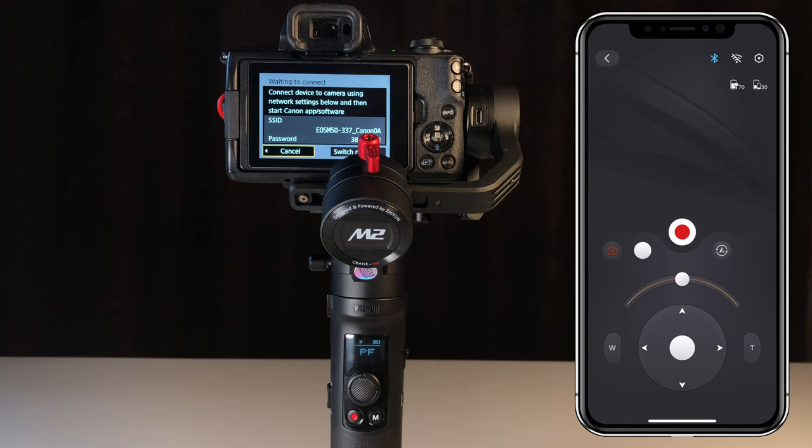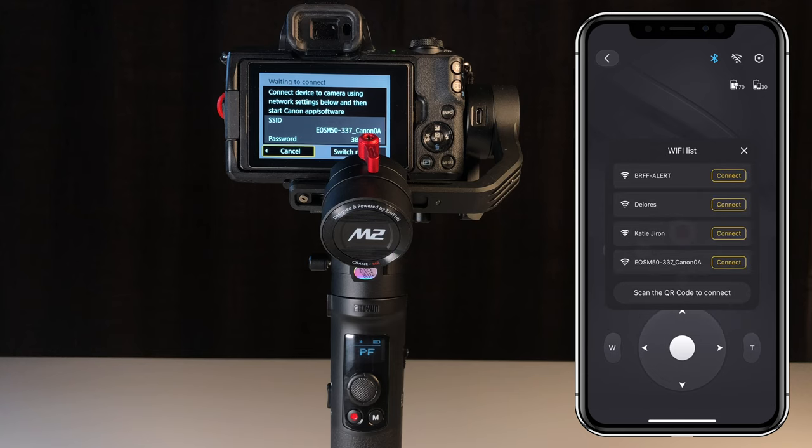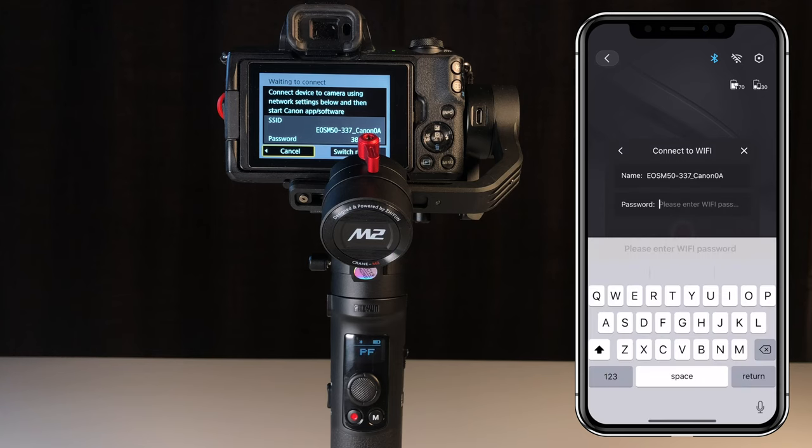Now on the phone, we go back and tap the Wi-Fi symbol at the top right. It's going to look for the Wi-Fi of the camera. There it is at the very bottom — EOS M50. Hit Connect. It's asking for the password, which is on the screen of the M50 right now: 387-50-753.